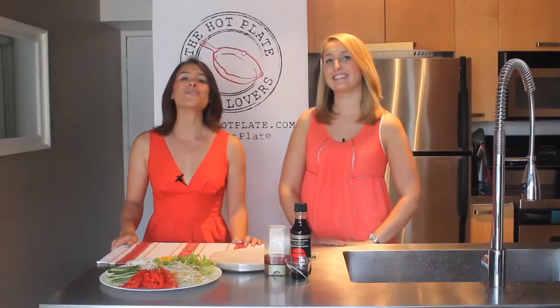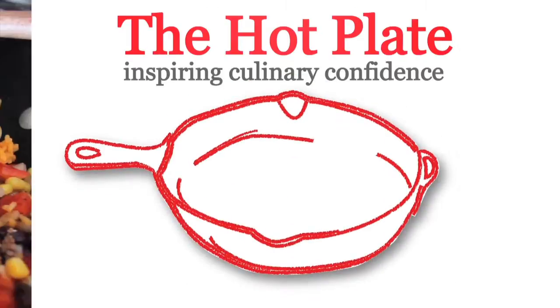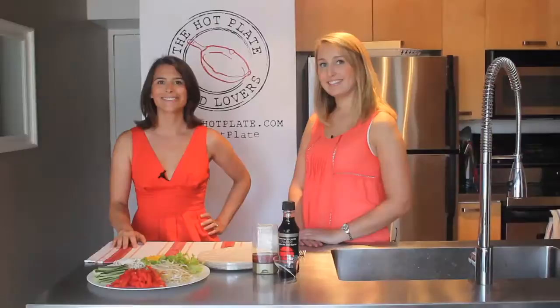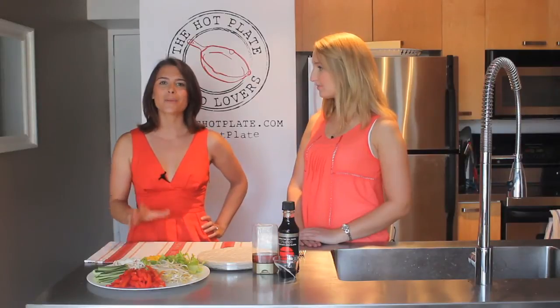Hi, I'm Amanda and welcome to The Hot Plate. Today I have Megan from The Gut Gazette with me and we are going to be making gluten-free rice paper rolls. We're here in the kitchen talking about fresh summer recipes, and what could be more summery than our gluten-free rice paper rolls.